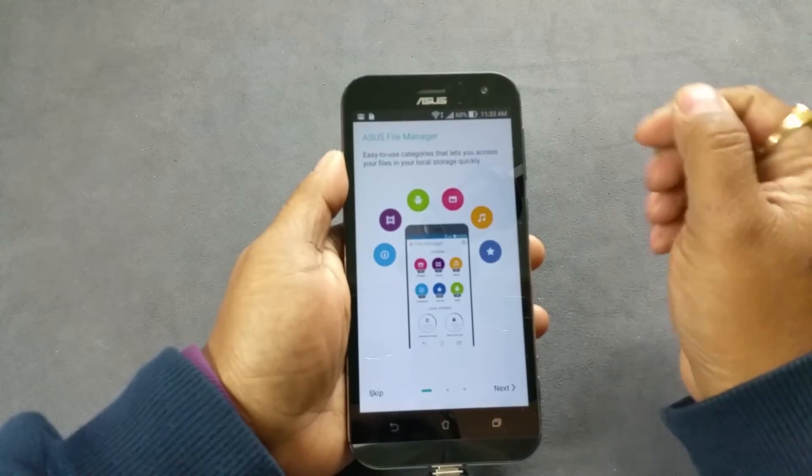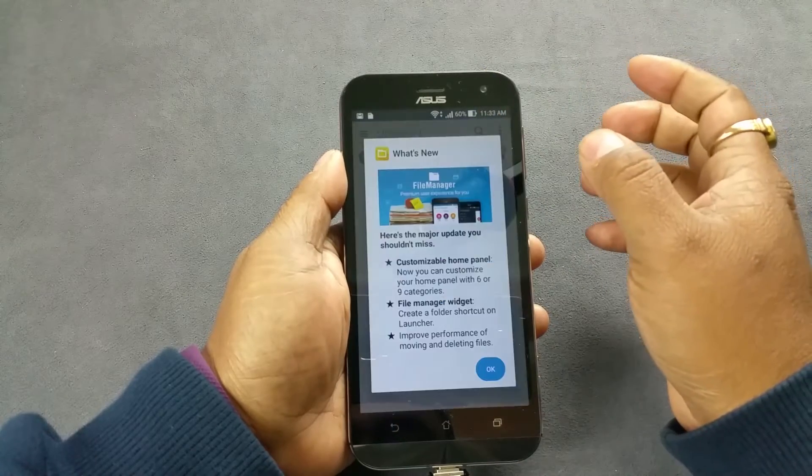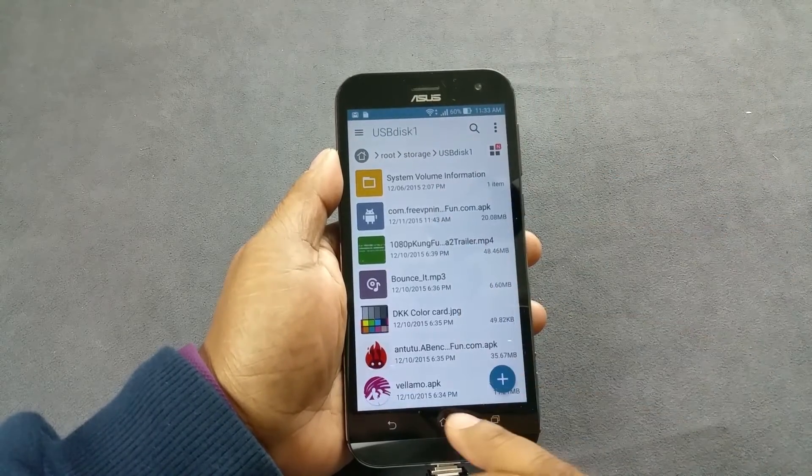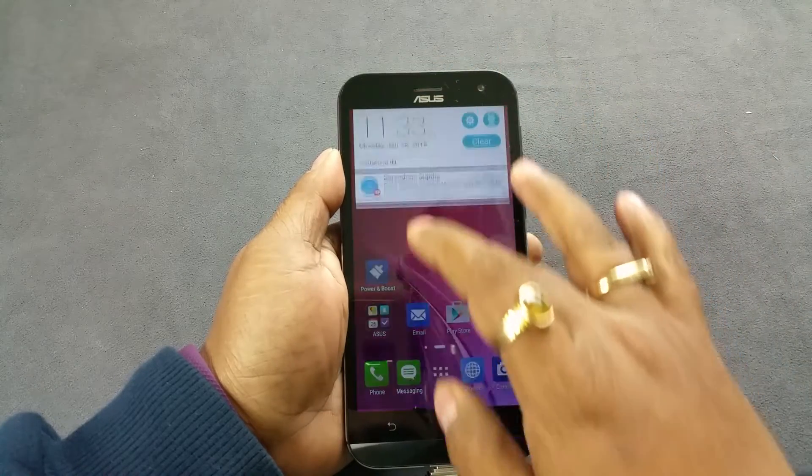So we gonna go ahead and open this, and I am gonna skip this, and it can show all the content of my USB on the go drive.